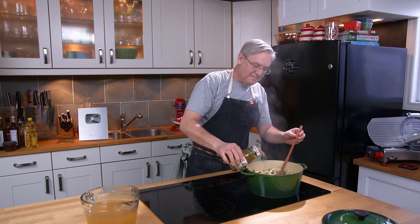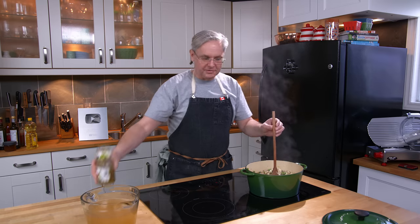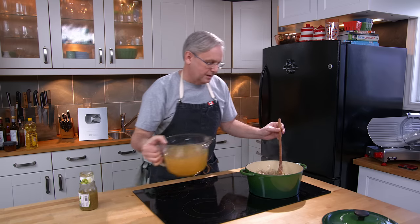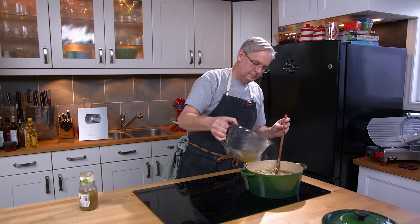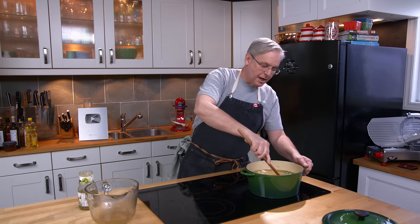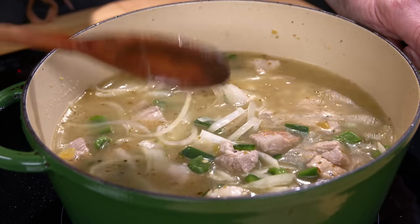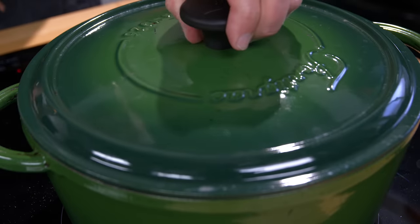Next in, some salsa verde. I don't really measure — that's about a third of a jar. That's gonna go really well; I like the tartness that comes from it. And I've got some chicken stock — about five cups of chicken stock at this point. I'll reserve some and add the rest as this simmers. I'm going to turn this down to a low simmer, put the lid on, and let this go for about four hours.